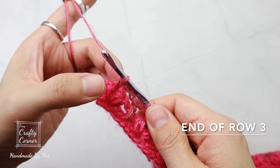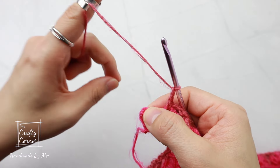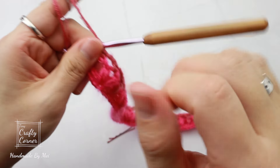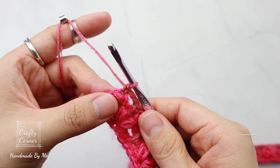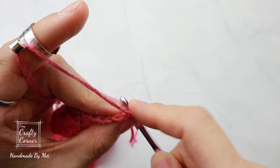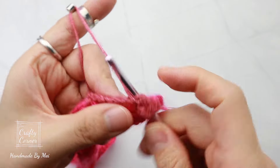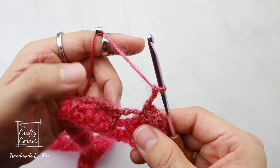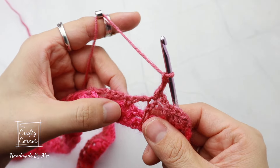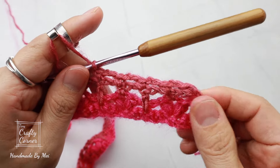At the end of row three, out of the last single crochet make two chains, then single crochet into the third chain where the marker is. We are now back to a total of 163 stitches. To begin row four: one chain, turn, single crochet into the first stitch, two chains, skip two, single crochet into the single crochet stitch, two chains, skip two, single crochet into the double crochet stitch. Repeat this all the way to the end.